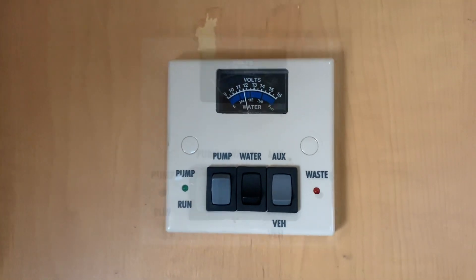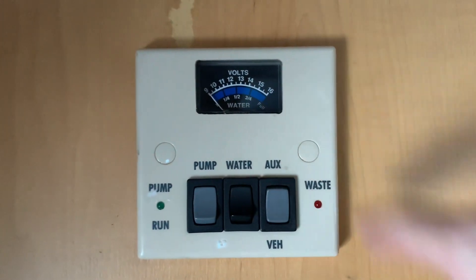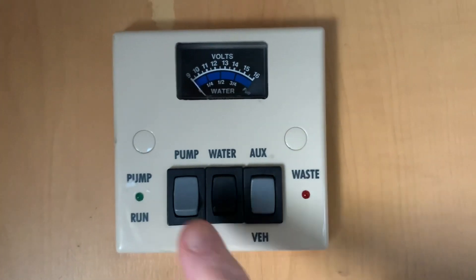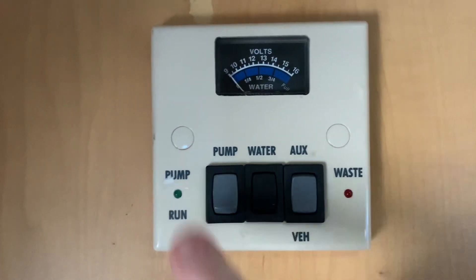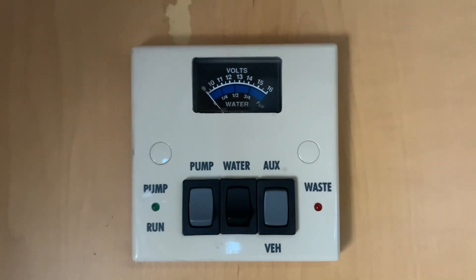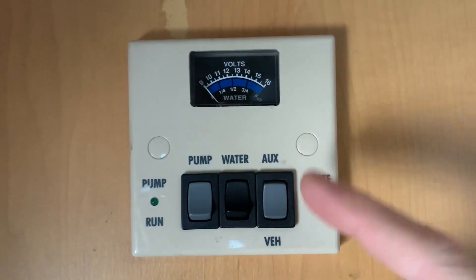So let's get started. The layout of the control panel features an analog gauge at the top and then three switches at the bottom with two LEDs to either side. We will start with the switches and we'll go from right to left.